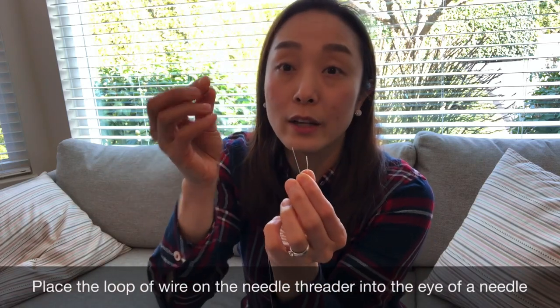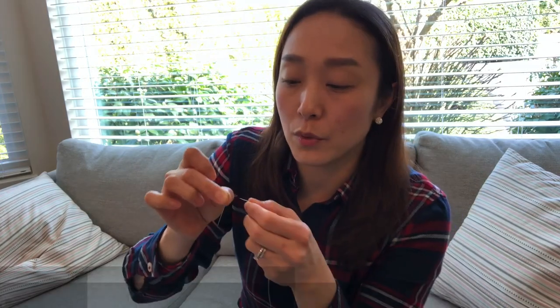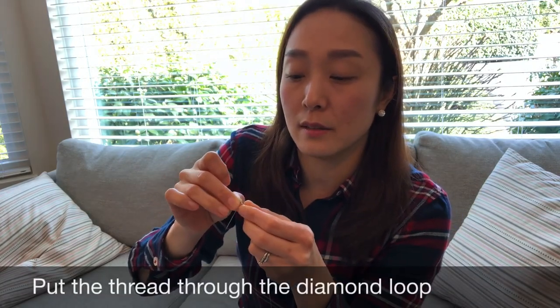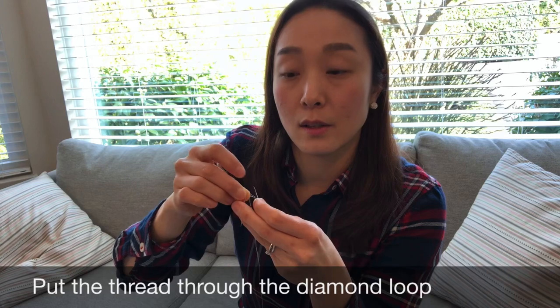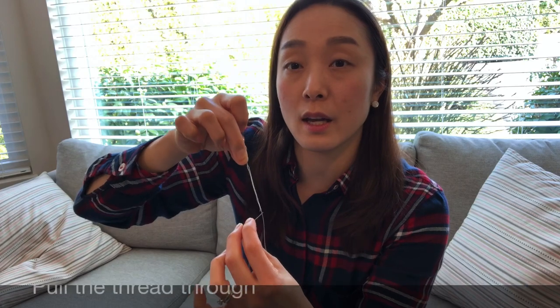Put the needle threader into the eye of the needle and you see a diamond shape. Then put the thread inside the diamond. Once you have tiny bits of thread in there, just pull the needle threader away and there — I've threaded my needle.